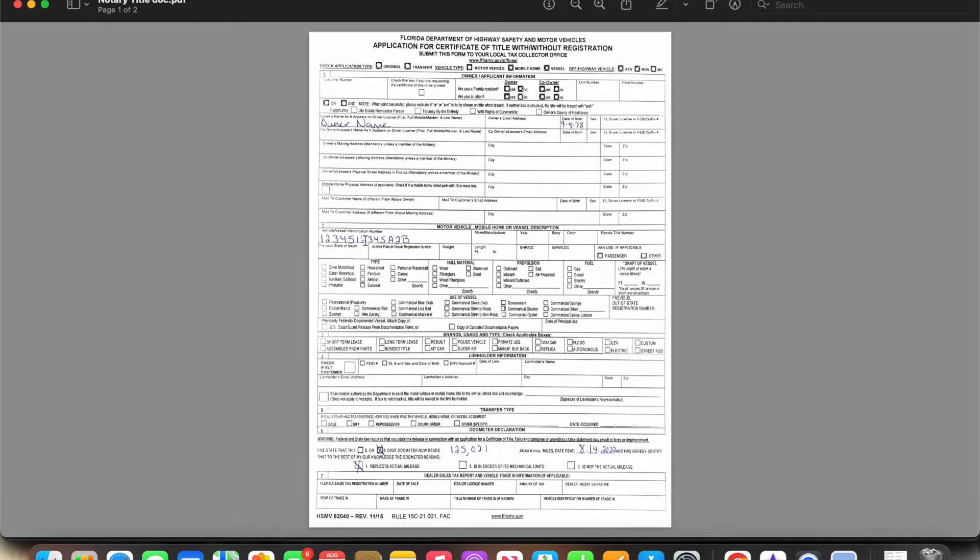There are two places you can find a VIN number: on the inside of the door, and in the front of the car at the very edge of the dashboard. Most vehicles have a VIN number there. You're going to physically make sure that every letter and number matches. Just like you would with an actual VIN verification, you're going to mark whether it's five or six digits and record the actual odometer reading.